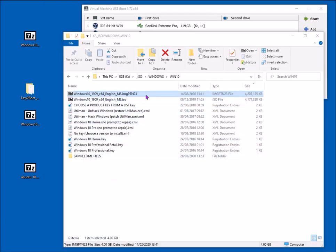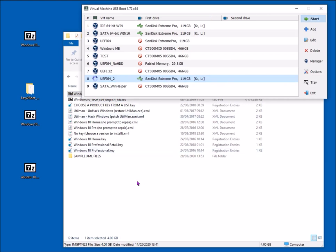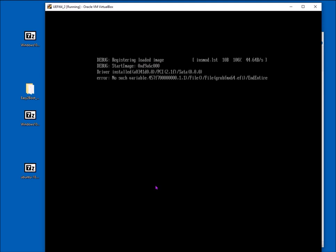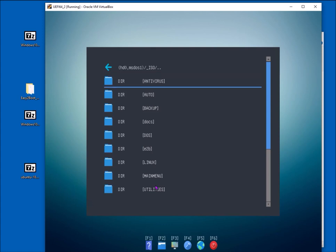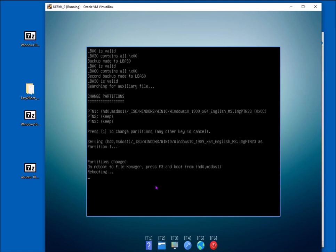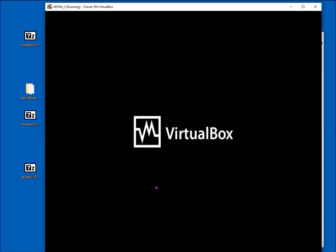We also have a partition image file — .imgptn23. We can UEFI boot straight to the AGFM GRUB2 File Manager menu, go to Windows/Windows 10, and select that file. When you select it, it will switch that partition in — replacing partition one (the Easy2Boot partition with all the files) with this partition image. The image is a sector-by-sector copy of an entire partition. Press 1 and it reboots — the first partition is now UEFI bootable.